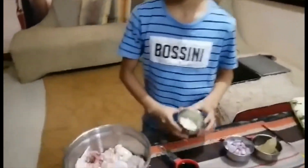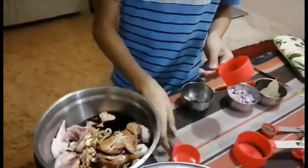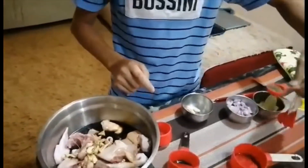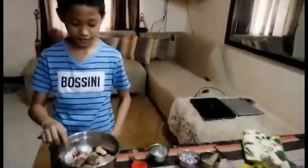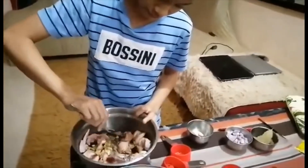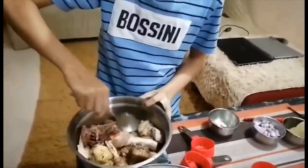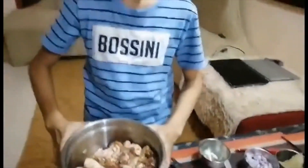You need to mix it well. And after mixing it well, we have to leave it to rest for 30 minutes. So there you go, it's already mixed well.